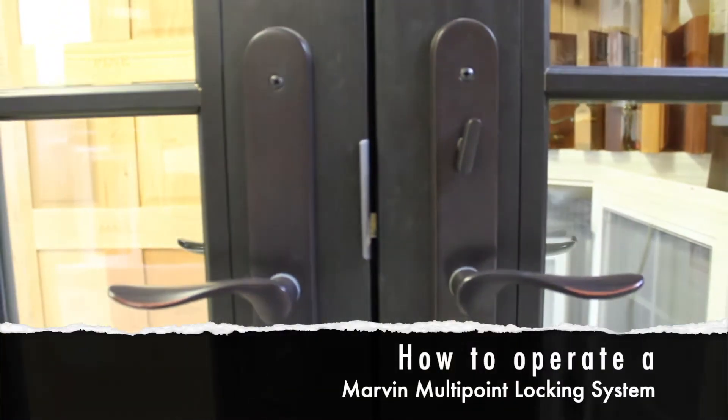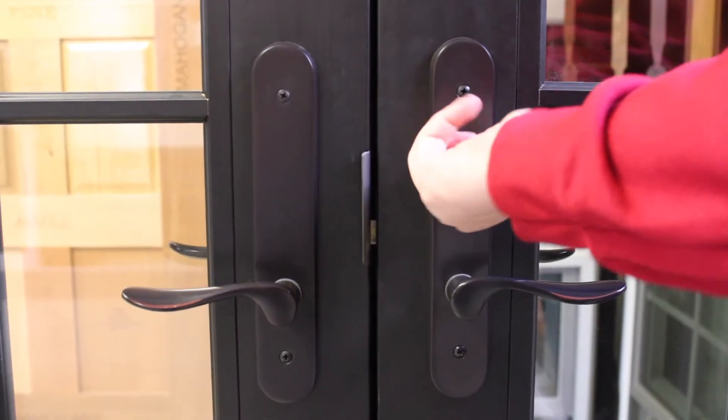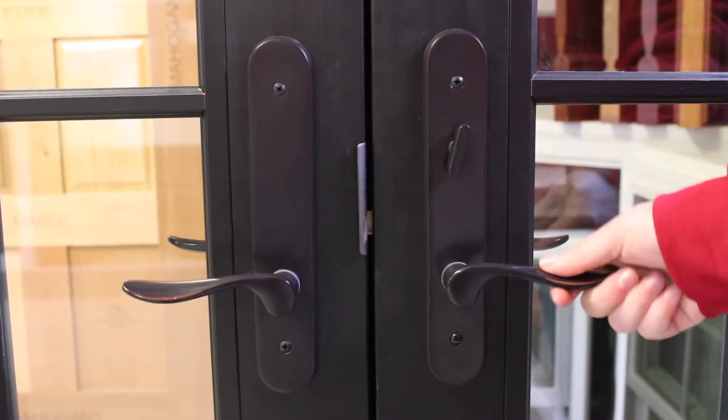Thank you for tuning in to Otter Creek Millworks' video about the Marvin Multipoint Locking System as seen on our Marvin Ultimate In-Swing French Door. The Multipoint Locking System is standard on most Marvin swinging doors and is a fast, easy way to secure your home.